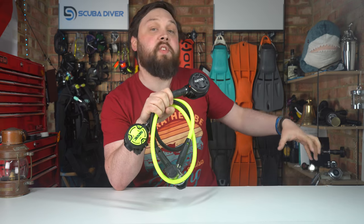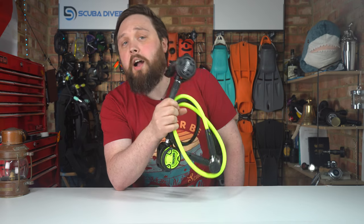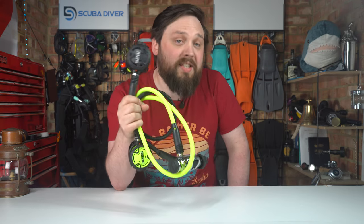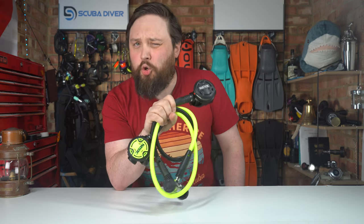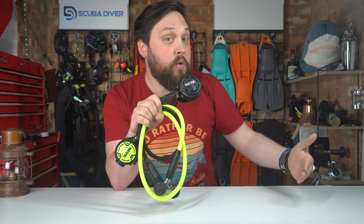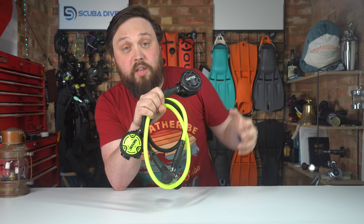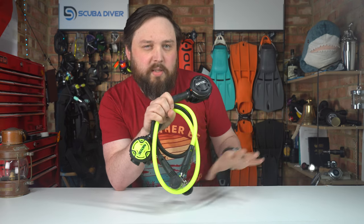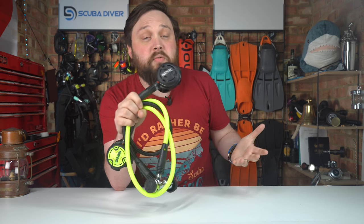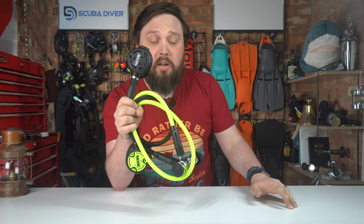I used to teach with the predecessors to these regulators as school regulators, and they were always tough and reliable — dived every single day. It's the perfect regulator if you're just getting into scuba diving and don't want to spend too much, but still want your own regulators that will last a few seasons. The full set — first stage, primary and octo — has an RRP of about £270. All you really need to add are some gauges and any low pressure inflator hoses for your BCD and maybe a dry suit. That's pretty good for a regulator set below £300.